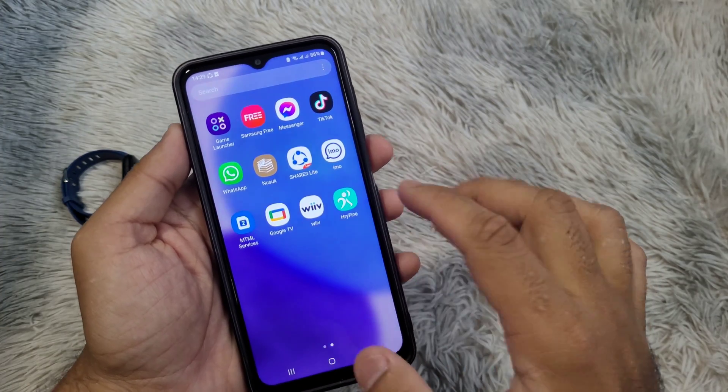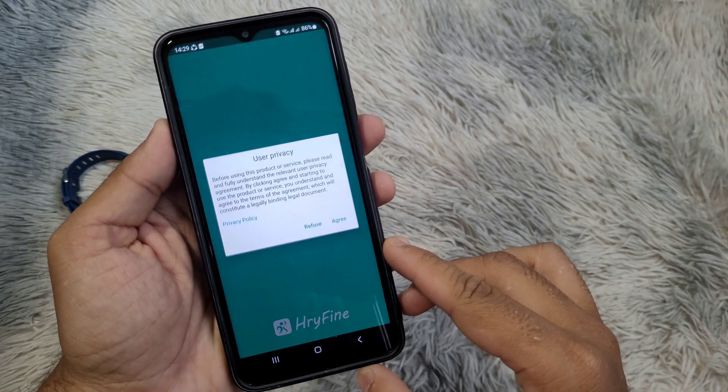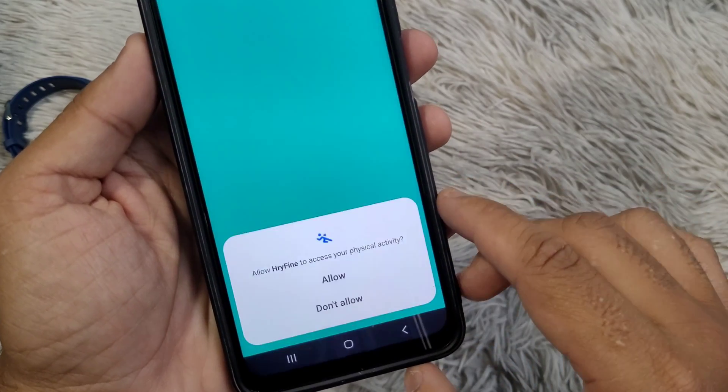To connect the smartwatch to your phone, open the Reifine application and follow the instructions as shown in the video.